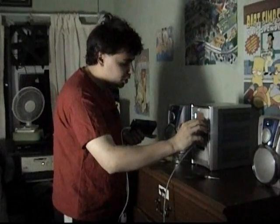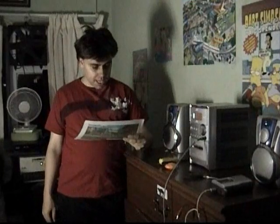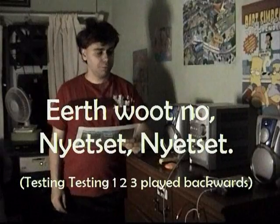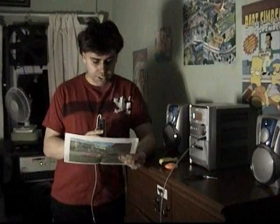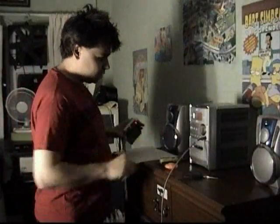That's something I recorded earlier. I've played that recording quite a few times backwards, and it sounds like I say: "earth wood no, net set, net set."